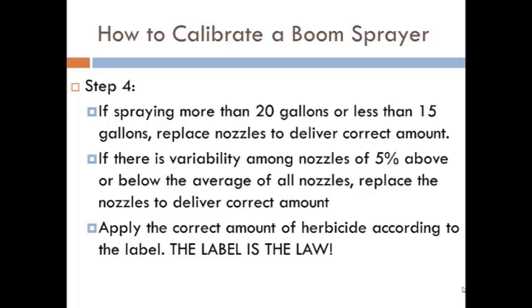If spraying more than 20 gallons or less than 15 gallons per acre, replace the nozzles so they will deliver the correct amount. If spraying only 10 gallons per acre, do not increase the pressure, because this will reduce the droplet size and increase the potential for off-target drift. The correct approach is to set the pressure regulator at 20-25 pounds of pressure and leave it, then adjust the nozzles to deliver more or less liquid. Once all nozzles are checked, take an average, and replace any nozzles delivering 5% above or below the average so they're all delivering essentially the same amount.